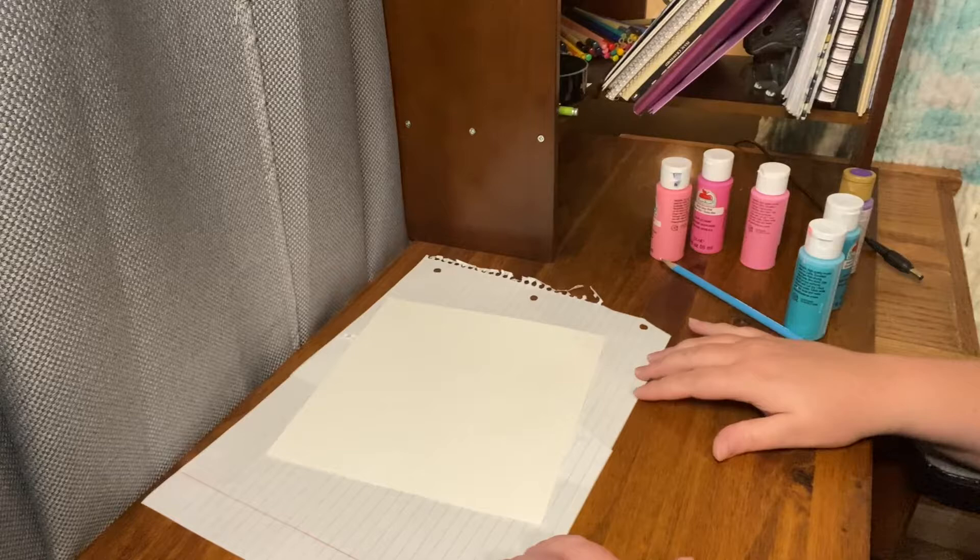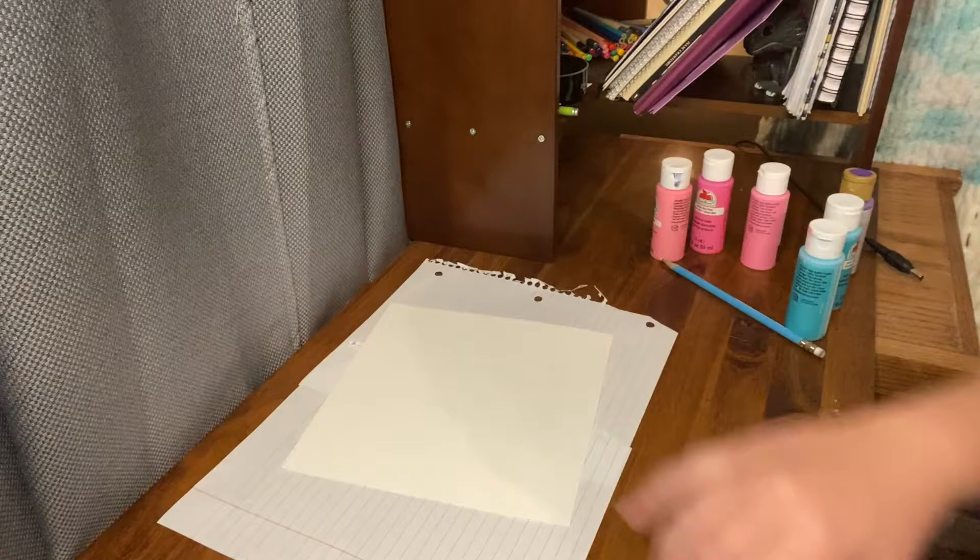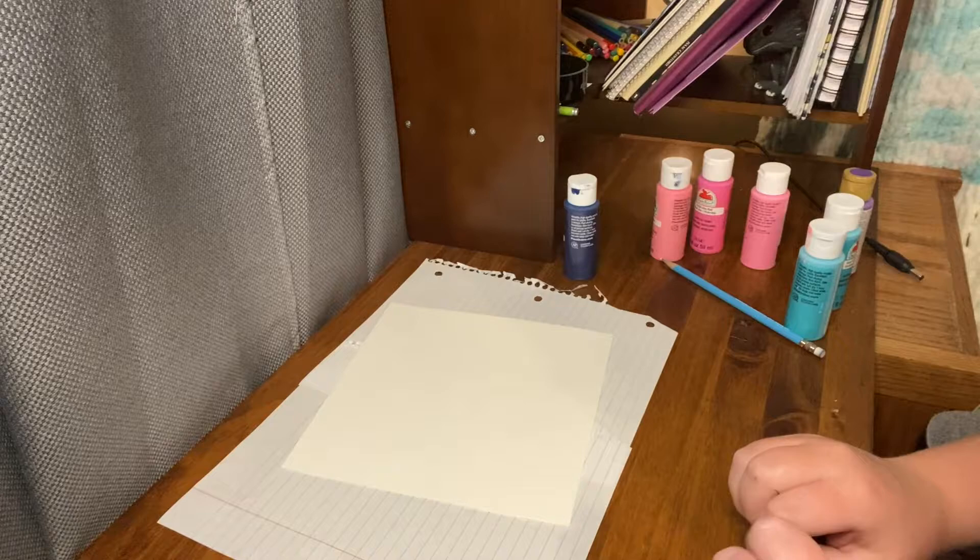Hello everyone, and today we are going to be painting a galaxy painting using aluminum foil, a little aluminum foil ball, and some different colors of paint that I thought would look really cool as a galaxy.